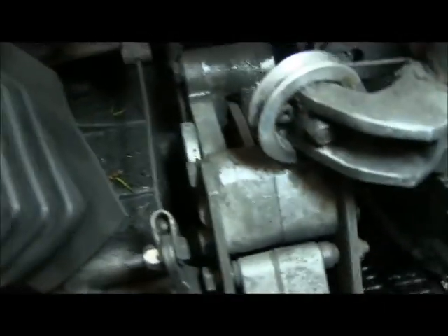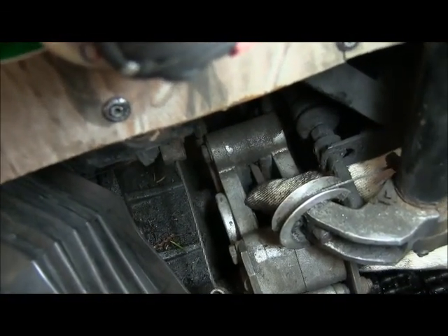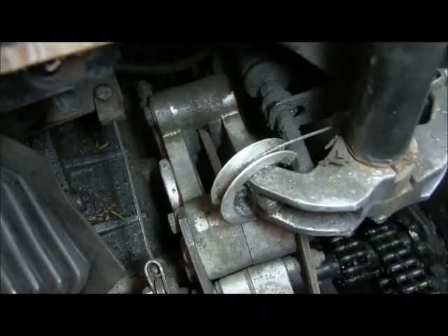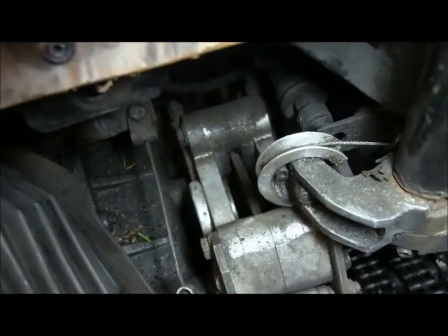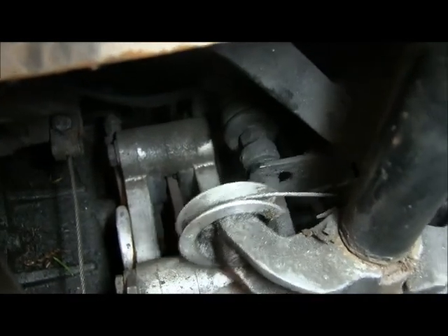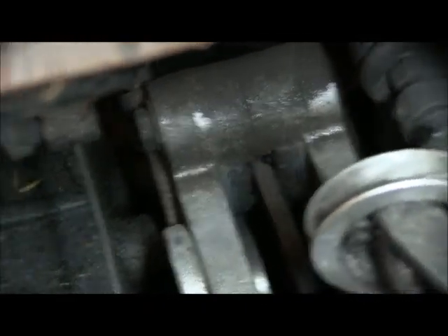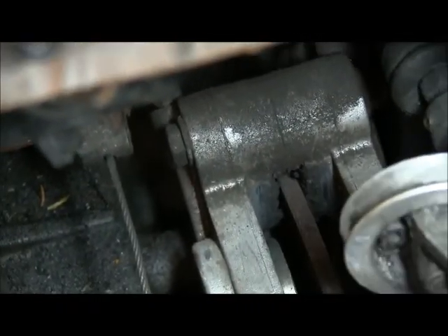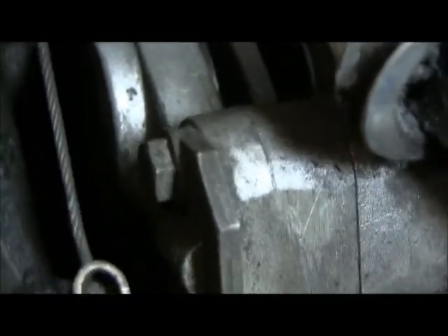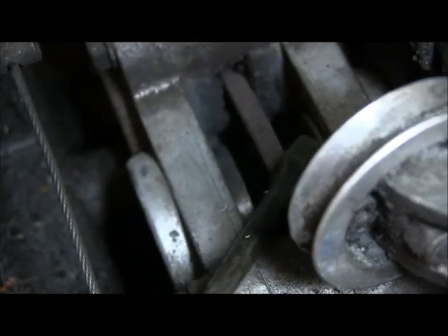We're going to come down here with the camera. So this is your rotor here. There are two pistons in your caliper, one on either side. As you turn your machine you should be able to see the piston working out. You can see the piston coming out now as I turn the machine — that's the left piston. This piston right here is not coming out as far as the other one, but you want to keep working it. Now you can see both pistons are out.